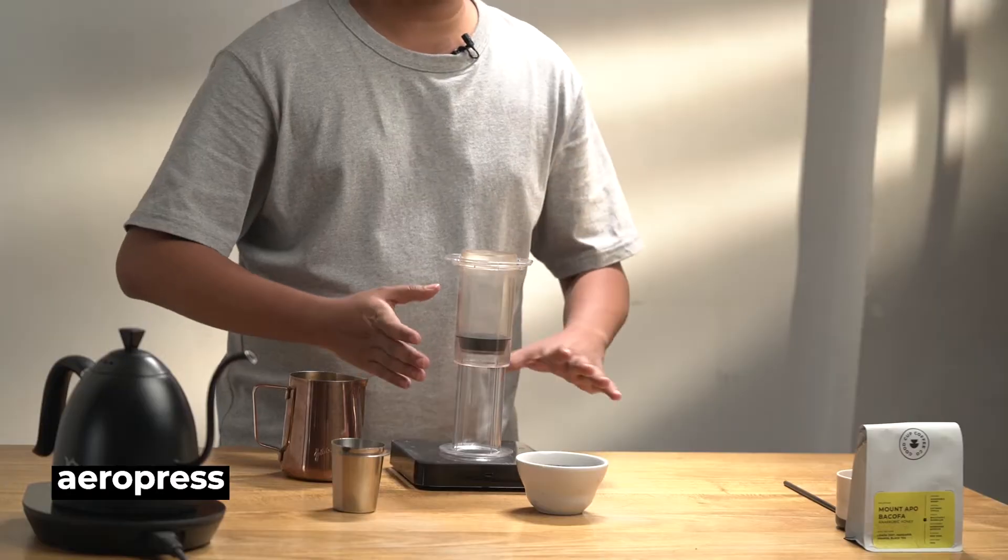For this coffee, we taste lemon zest, mandarin orange, and black tea. I will brew this coffee with an aeropress using the inverted method. This is an immersion which will somehow help me achieve a heavier body, yet a complex and flavorful cup.